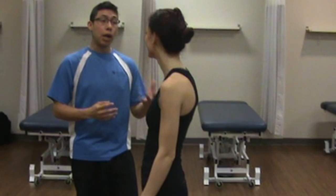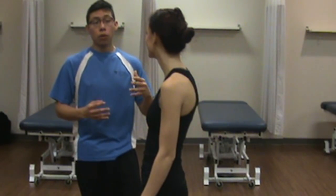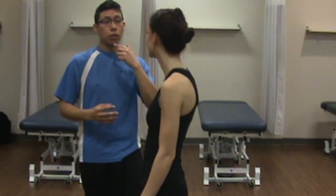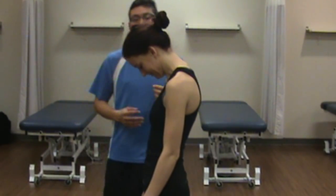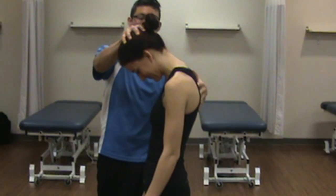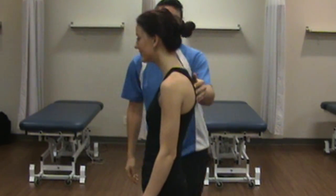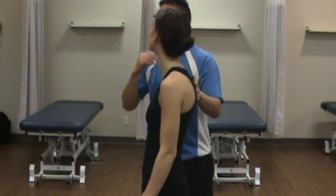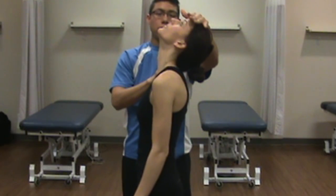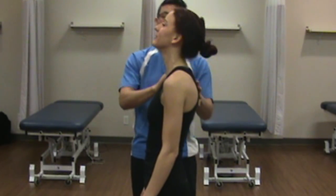Okay Nicoletta, so to assess the thoracic spine we're going to rule out the joints above and below — so that means the neck and the lumbar spine. To do that I'm going to get you to bring your chin to your chest. Is there any pain with that? No. Can I apply some over pressure? Any pain with that? No. And could you bring your head into extension — bring the chin up as much as you can. Any pain with that? No. We're going to apply over pressure again. Any pain with that movement? No.